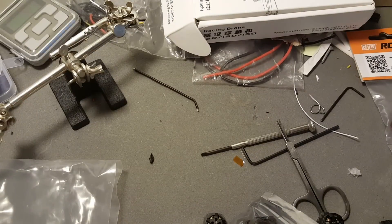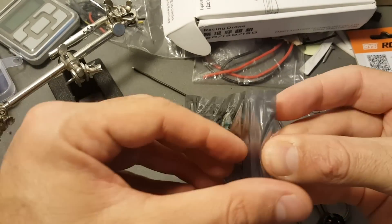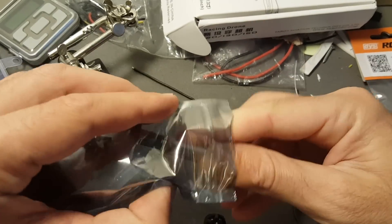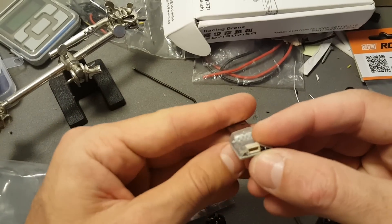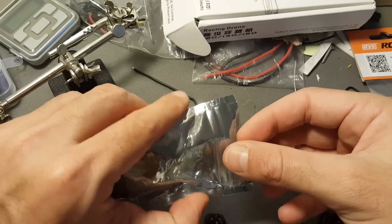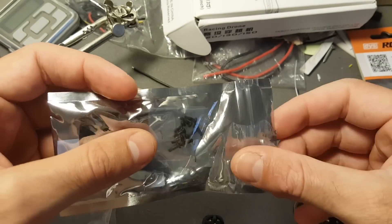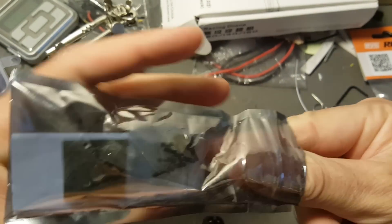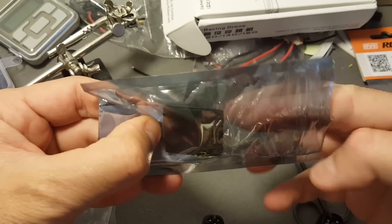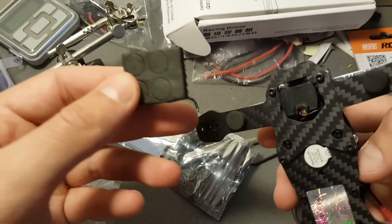Let's see what else we're getting in the box. We're getting a bag with all the needed cables. Also getting a USB adapter which you're going to connect to the body of the drone — I'm going to show you how later. Getting a strap for the battery, screws for the propellers, and also landing pads.